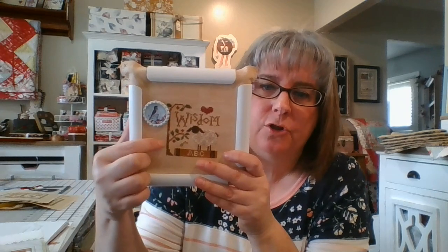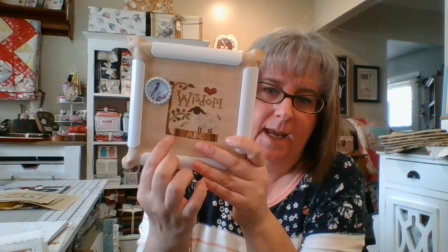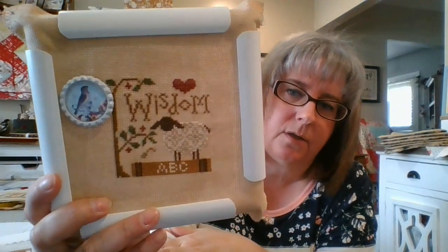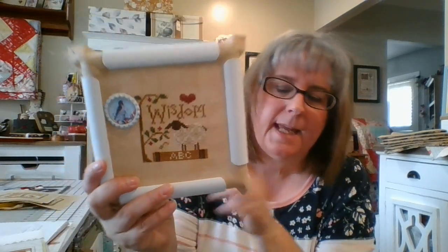I pulled this one out last night and worked on it. I already had the tree, the wisdom text, the sheep, and the branches on the tree done. Last night I did the leaves, the book, and maybe the red too. All I have left on this is the border. These are very quick to stitch up — I can sit down a couple of days and have them done.